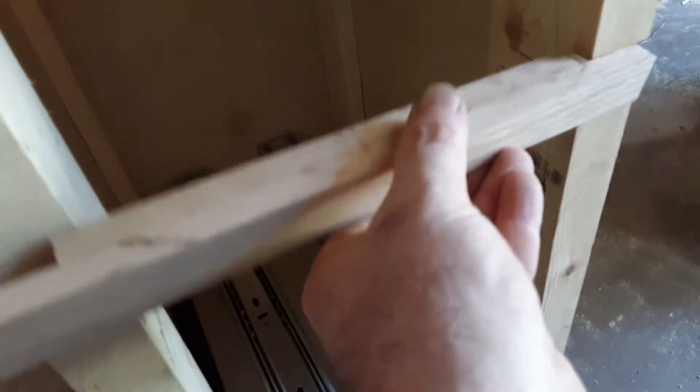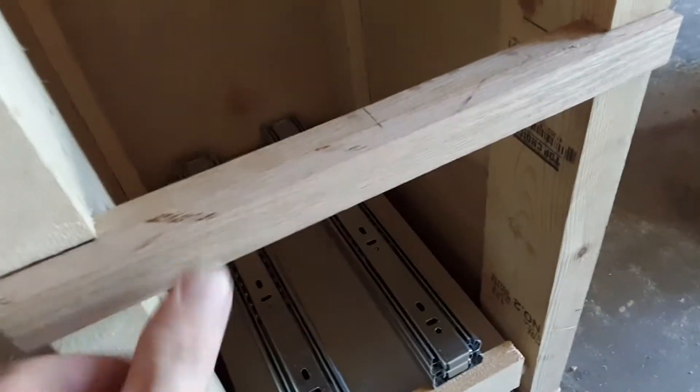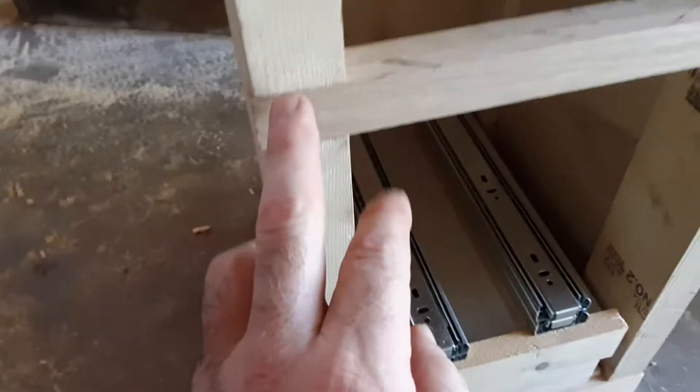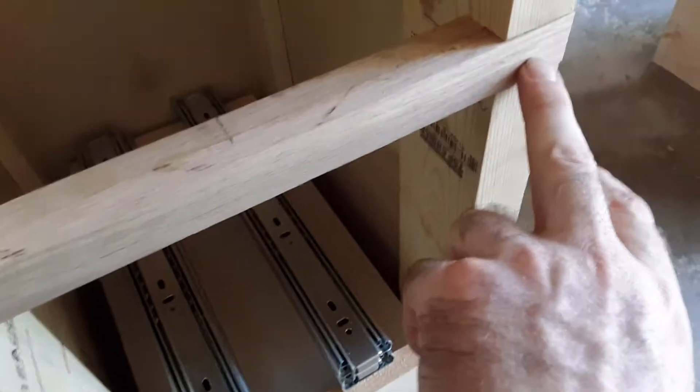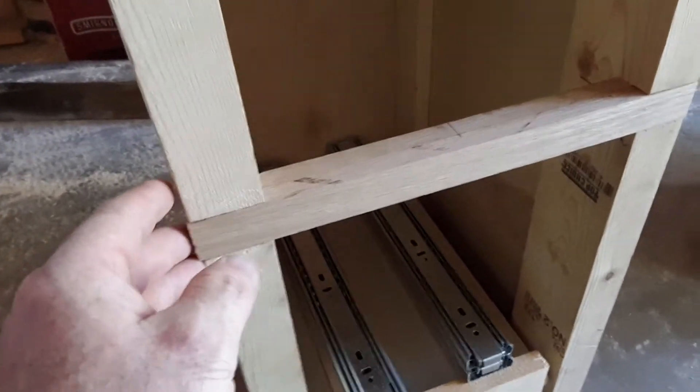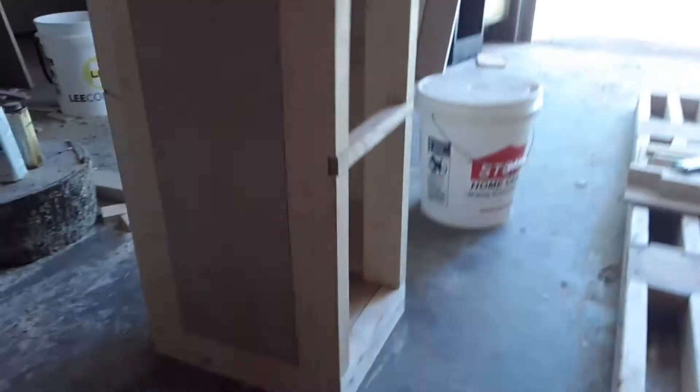It's going to slot in here and it'll be pegged here and here, and that'll keep any bowing from becoming a problem due to the amount of load coming down from the top. I did that on both of them.